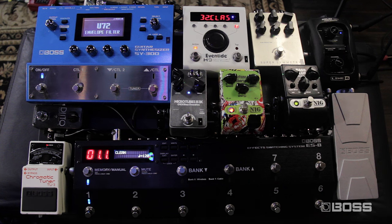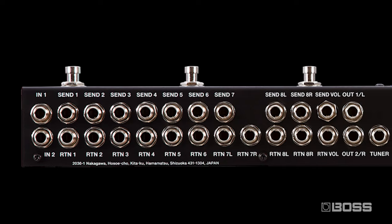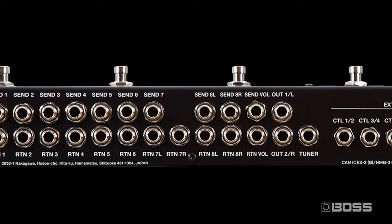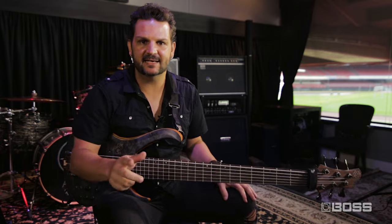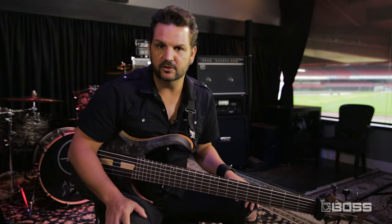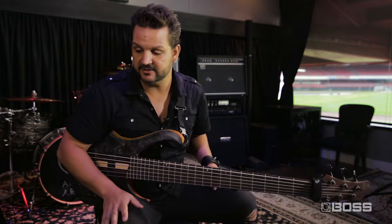This is my pedal board. I'm using six pedals and I'm using six loops of the ES8. It actually has eight loops — you have six mono loops, the seventh loop which is mono send and a stereo return, and the eighth loop which is stereo send and return.